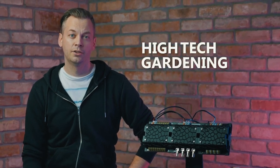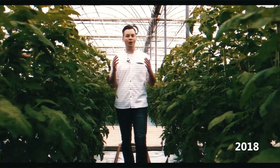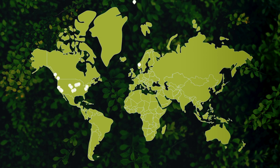Hi, I'm Gábor, an electrical engineer and green tech entrepreneur, and I'm obsessed with high-tech gardening. Two years ago, we launched our first product on Kickstarter, and it was an instant success. Thanks to our backers, we shipped 50 units worldwide.